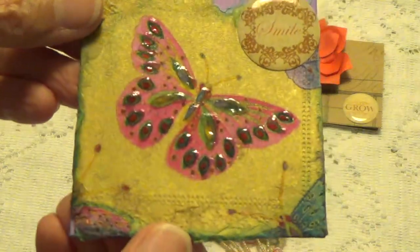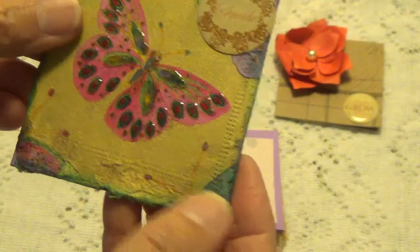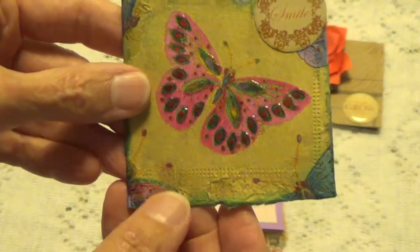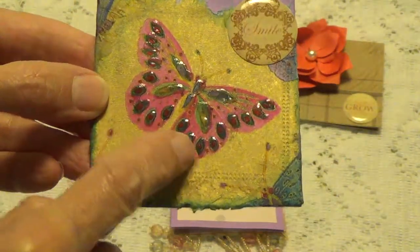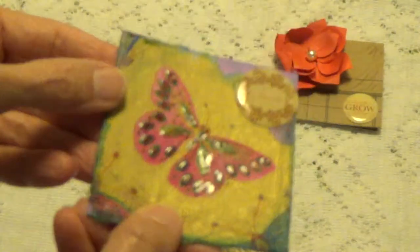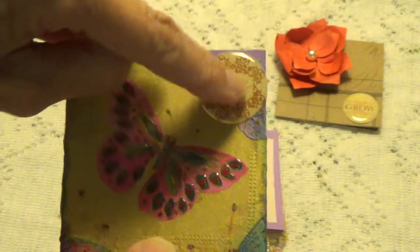And then here's this one here, which looks like she's done this with tissue - it's either tissue or it could even be a napkin. She's Mod Podged that on. She's got the butterfly and she's either used glossy accents or some kind of a clear dimensional paste on that. And then here's another one of those little stickers.